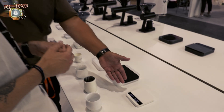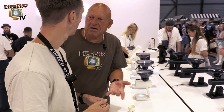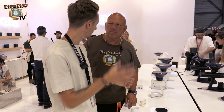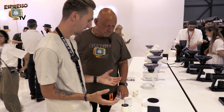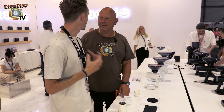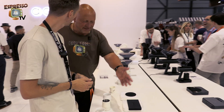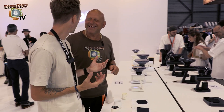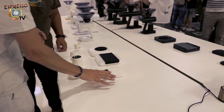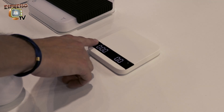When do you mainly use this mode — just for experiment or testing? People use this mode if they just want to manually operate the scale. It all depends on your preference. So I would call it a simple, easy, manual mode. You can reset it by double tapping — that resets both the timer and the weight.